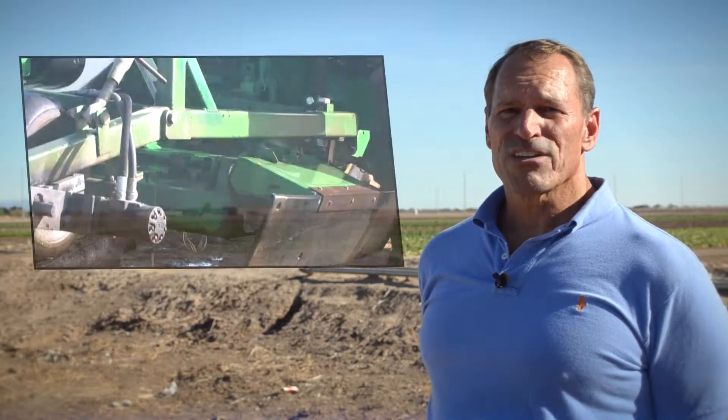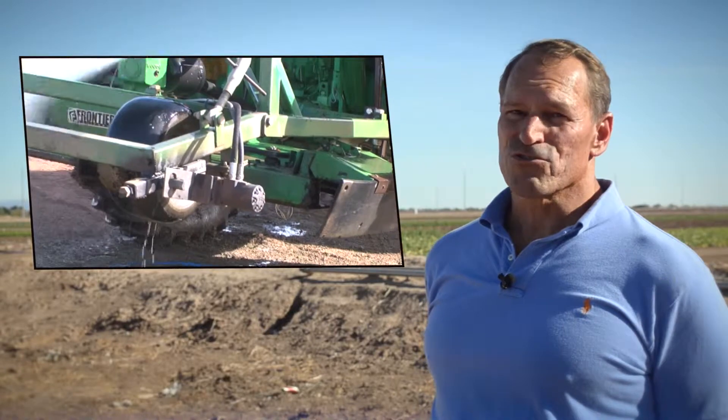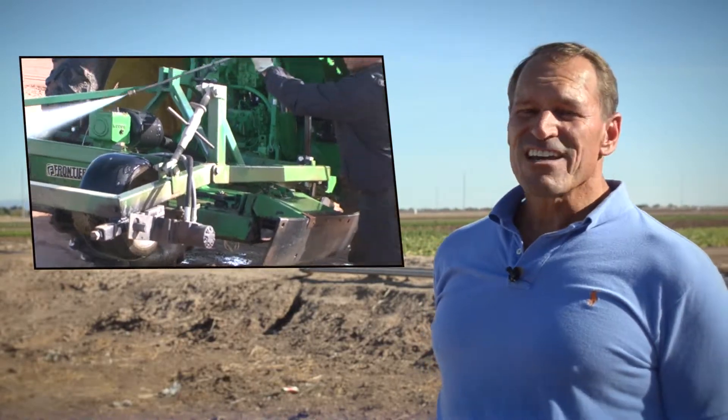I'm Curt Nolte with the University of Arizona. Using clean and sanitized harvest equipment and tools is one of the most important aspects in managing your food safety program. It's always important to make sure that you have well-kept and clean pieces of equipment in the field when harvesting produce that you're trying to sell. Today I'm going to give you some pointers on how to properly maintain and clean your harvest equipment.